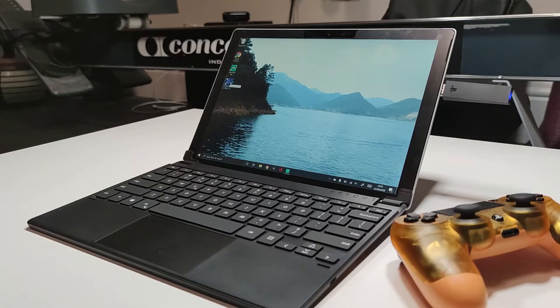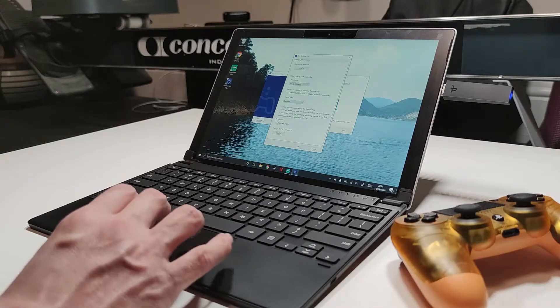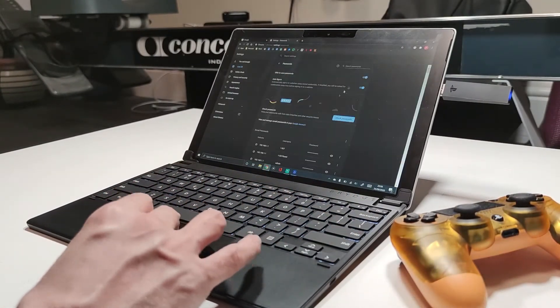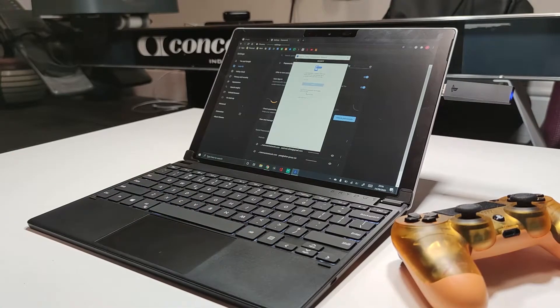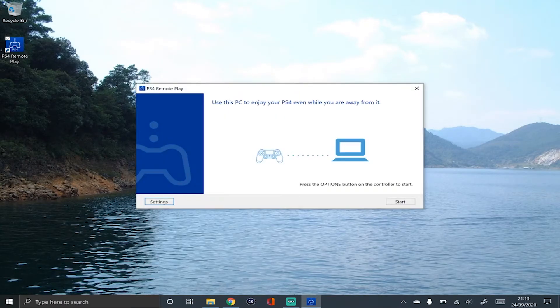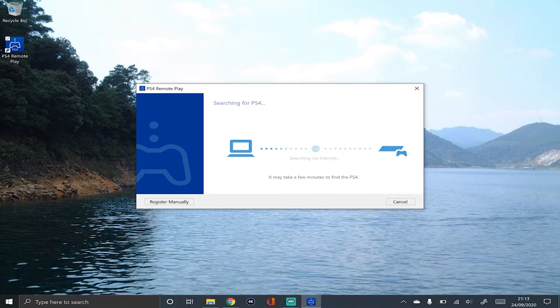We can now start the Remote Play app. I'm now going to sign into the PlayStation Network, but it is a bit of a faff if you have 2FA enabled. So please just continue with logging in and then we'll continue. So now we can kick off the Remote Play app again — please make sure you sign in. I've got quite a good network, so I'm going to have the best 1080p resolution and high frame rates checked. And now we can kick off the start.